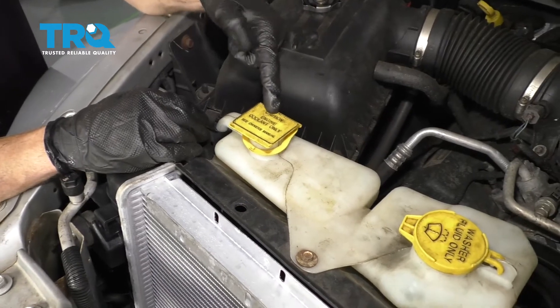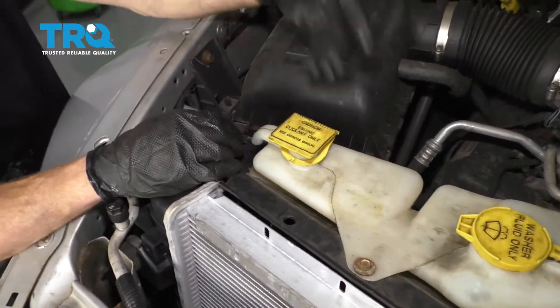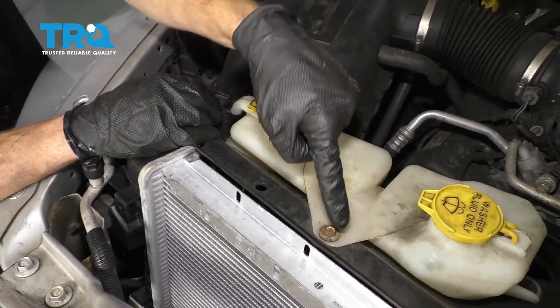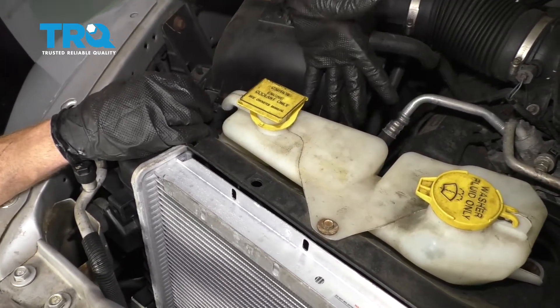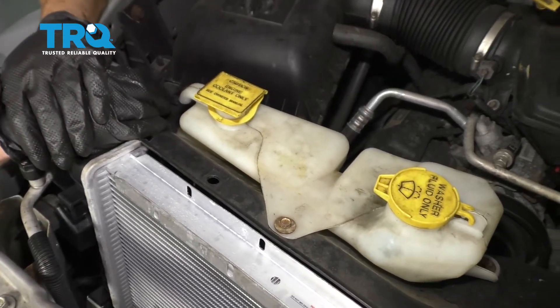If you still have coolant inside of your overflow, it's a good idea to go ahead and replace that as well. You can either try to suck it out with a turkey baster or whatever you might have, or you could just try to take it off of right here, disconnect some hoses, and then just dump it out. But at the same time, more than likely, you're going to lose all of your washer fluid as well.